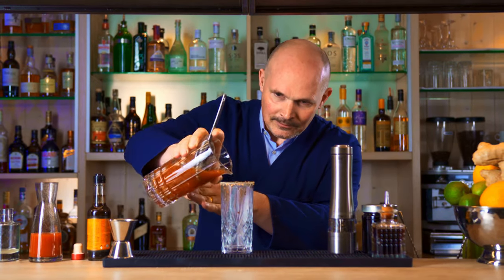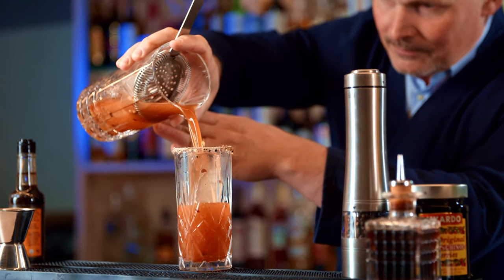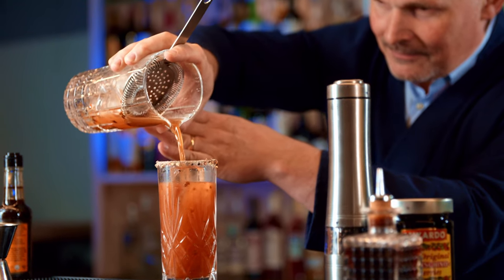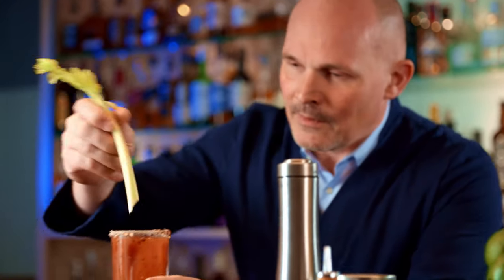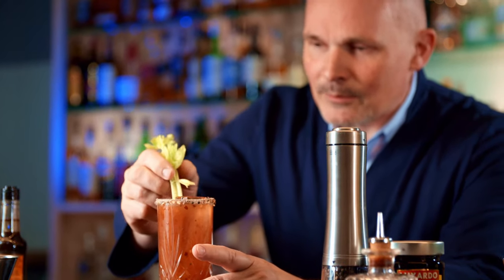Next we will strain this back into our glass and decorate with a beautiful celery stick. This doesn't always look the most glamorous, but people can also chew on it and it smells totally wonderful while you're drinking. So there we have it — the red snapper.